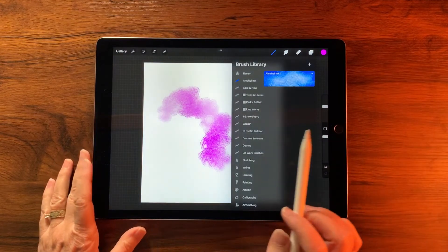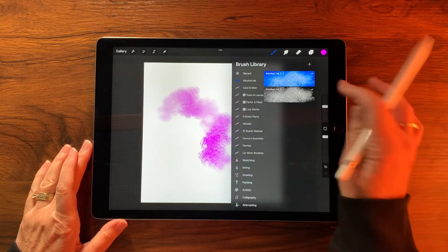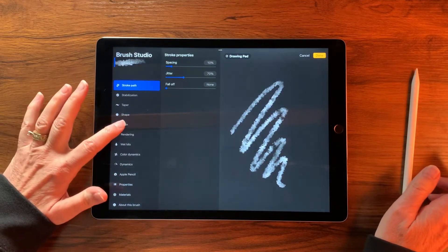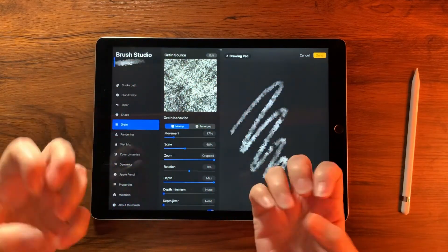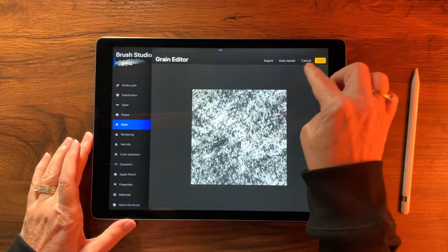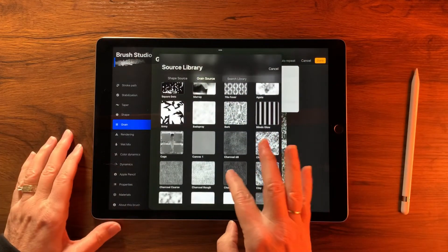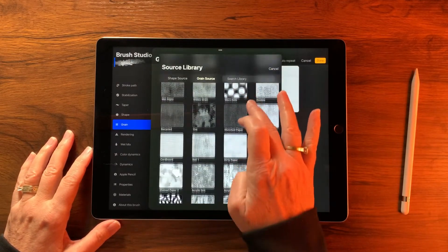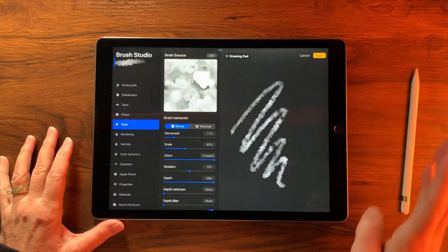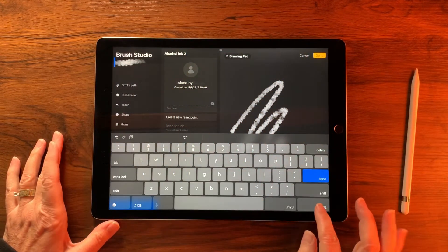For our second brush, we simply duplicate this combo brush, tap into it, and with the top brush selected go to Grain. We're going to change the grain by going into Edit > Source Library, and selecting 'Stained Paper' — it's a really nice gritty grain that makes me think of the alcohol ink experience. Tap Done twice, then rename the brush to 'Alcohol Ink 2' in About This Brush.